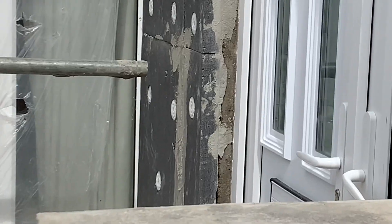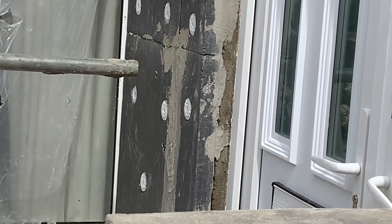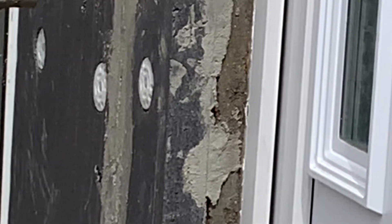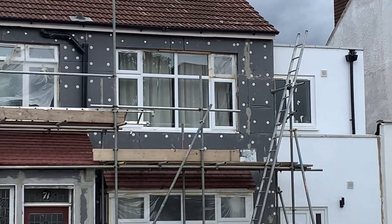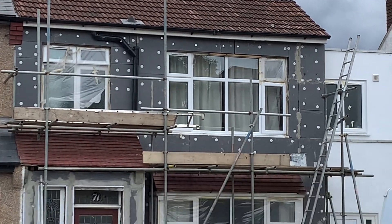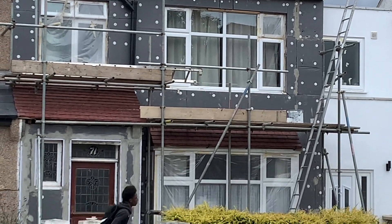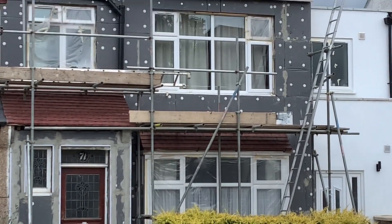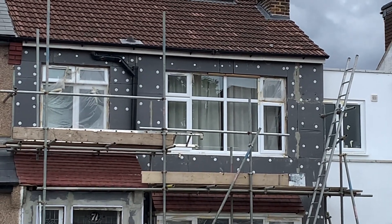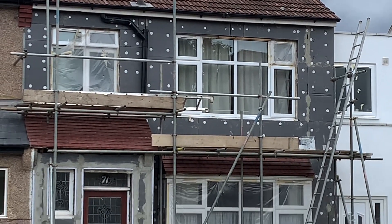They're also putting quite a bit of render in between where there are gaps in the boards, which unfortunately means it's more likely to split as well when that render potentially moves in the future. So there will be some good effect — it will warm the house a bit — but it might well look quite bad after a few years with some splits in it, and it won't have warmed up as much as it could if you put 100 millimeter insulation on and insulated around the sides of the doors and windows.